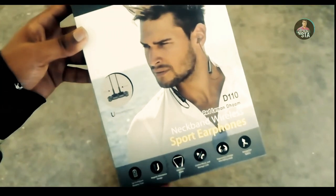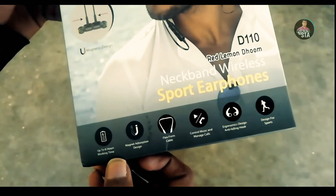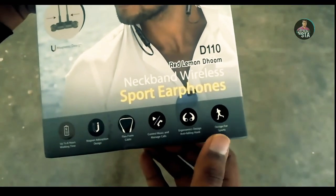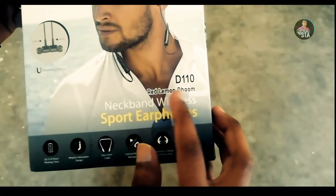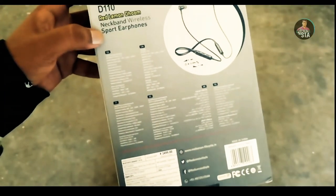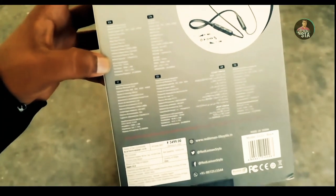On the front side, we will talk about the specs. Basically, we will talk about the earphones — up to 6 hours battery, tangle-free cable, U-magnetic lock, and sports type design. If you look at the front side, you can see the RedLum Doom D110 brand name. Here's the price check and product details.